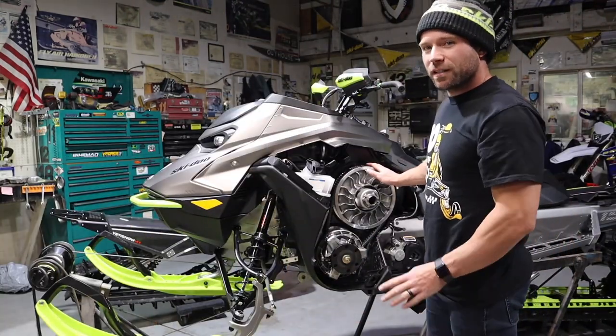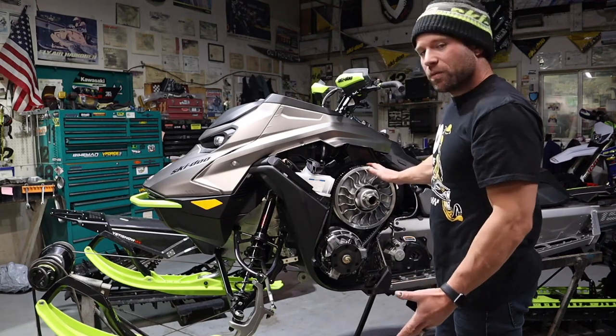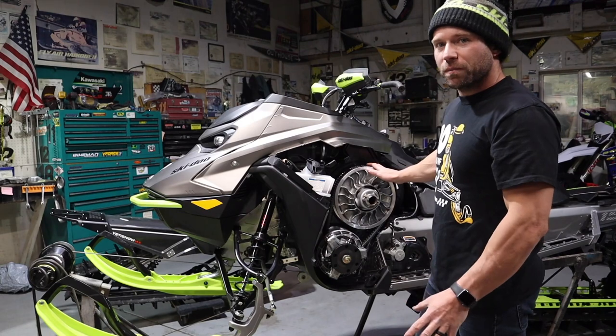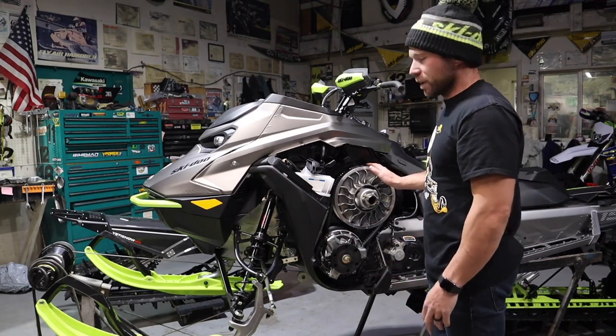You can already tell by looking at it, it's a little loose. It won't really affect much, but with the proper belt deflection we'll have lower belt temps and more throttle response, so we'll go ahead and make an adjustment.